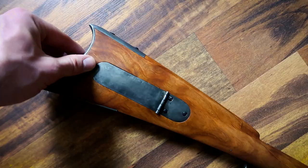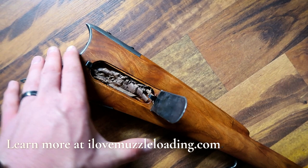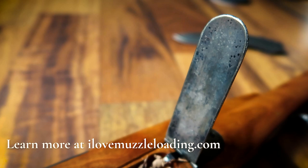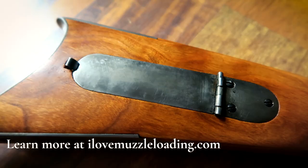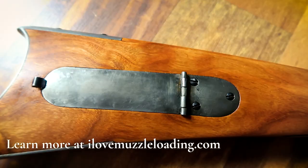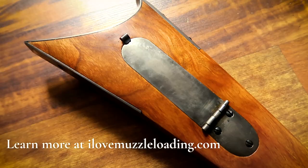Here you can see the patch box finished up on the rifle in all of its functional glory. For our first try doing this, I'm really pleased with it, and I hope this video encourages you to try one of these on your own Kibler kit. This is a lot of fun and depending on how long you take, it adds just a couple of days to the build process — which on one of these Kibler kits really isn't that much time. Once again, I'm Ethan and I love muzzleloading. Please visit ilovemuzzleloading.com and subscribe to the channel so you don't miss out on the next video. Thank you.